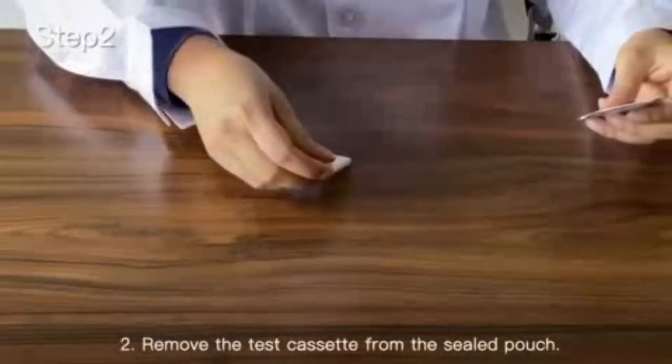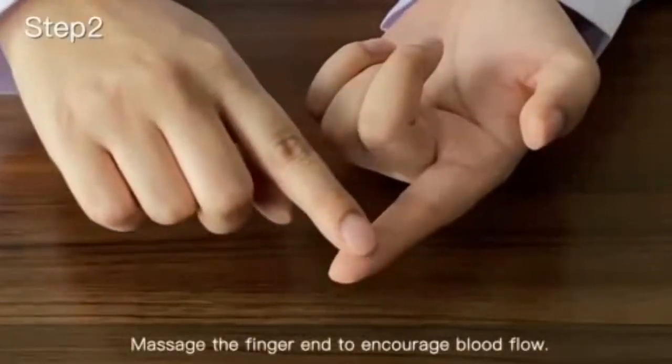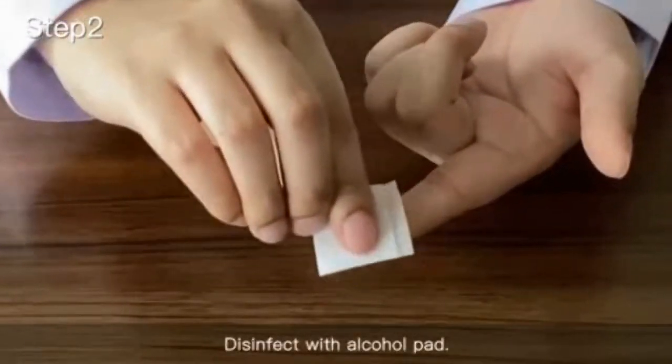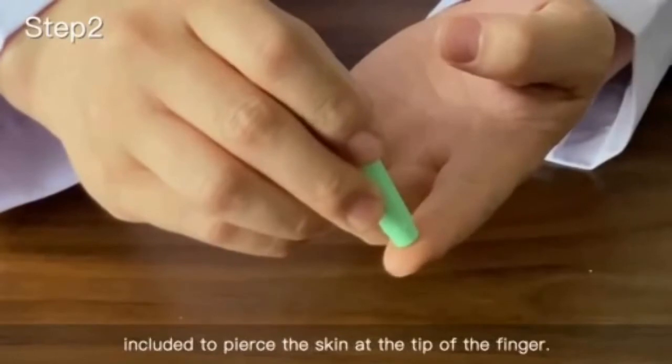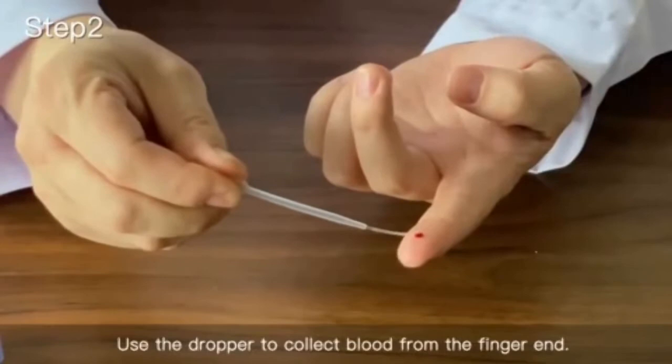Step 2: Remove the test cassette from the sealed pouch. Massage the finger end to encourage blood flow. Disinfect with the alcohol pad. Use the sampling needle included to pierce the skin at the tip of the finger. Use the dropper to collect blood from the finger end.